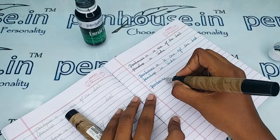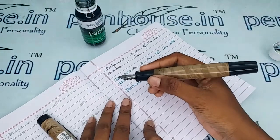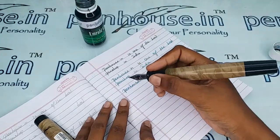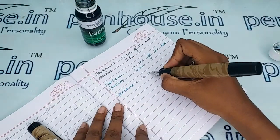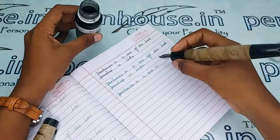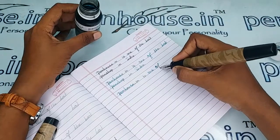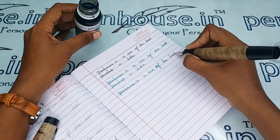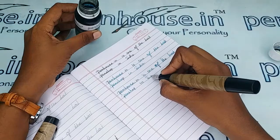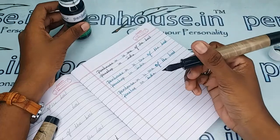Wow — a very smooth writing pen! You can see from my holding how huge this pen is. Awesome writing — very good flow and very smooth.